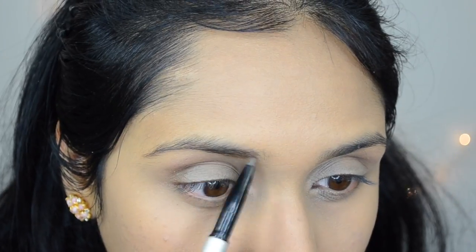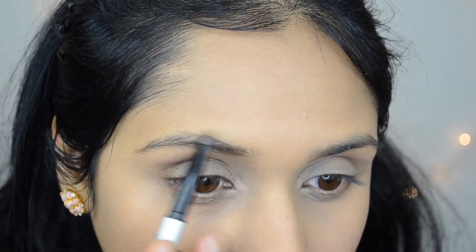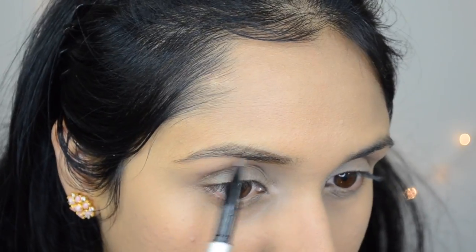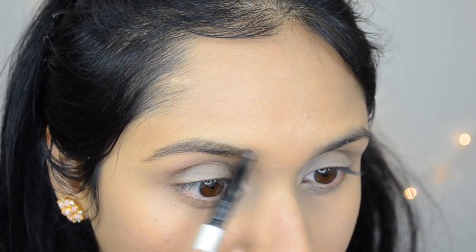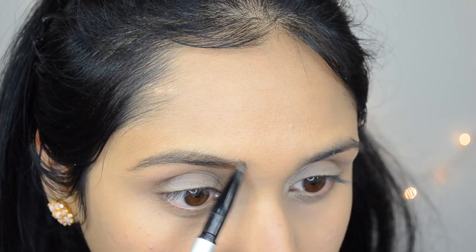Then I'm going to fill in my eyebrows with It Cosmetics Brow Power Universal Brow Pencil. I'm going to first sketch out my eyebrows, fill them in, and then blend it out with the spoolie.